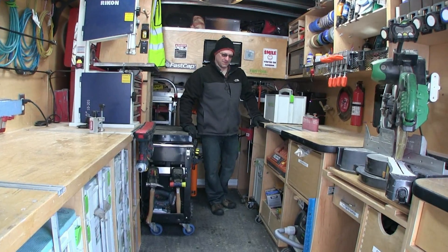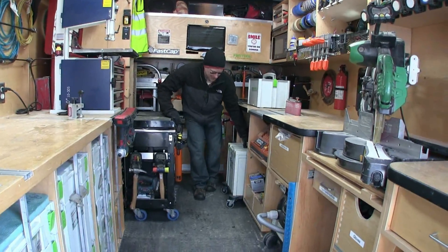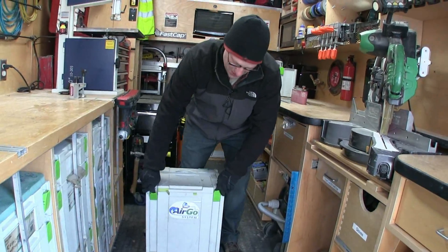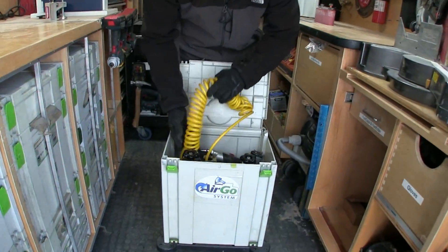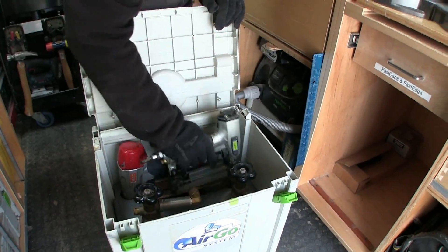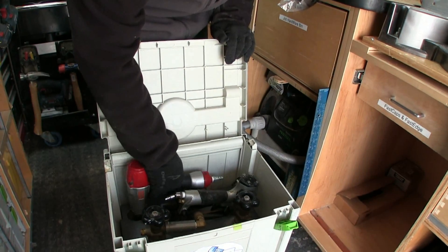All right, you had one more thing you were going to show us. Yeah, what I have here is a really handy tool. I call it the air go. I didn't invent anything new, but I do a lot with CO2. What I have in here is two five-pound bottles of CO2. I keep a coil hose in here and my two pin guns — a 23-gauge Cadex and an 18-gauge by Max.